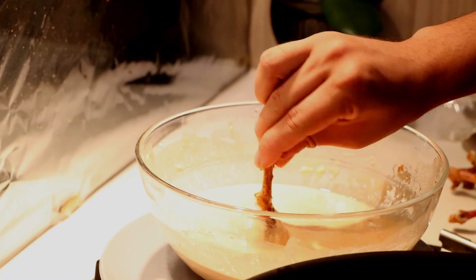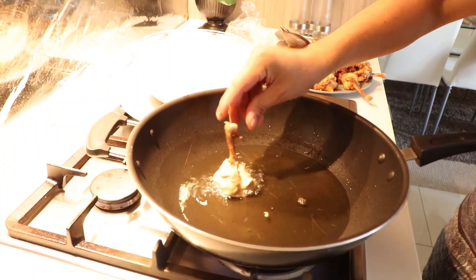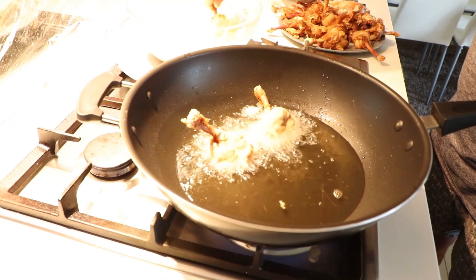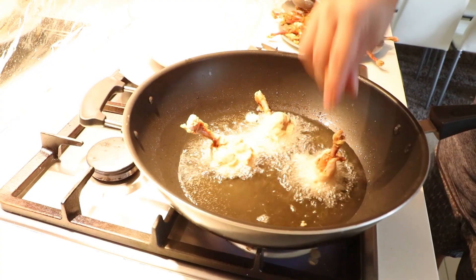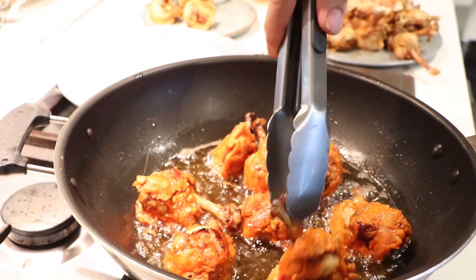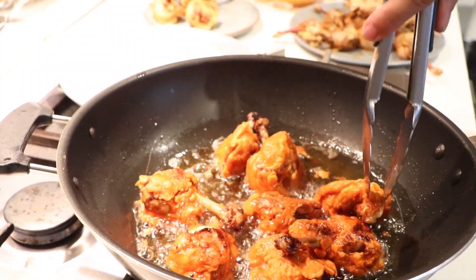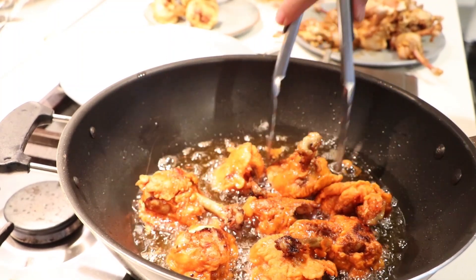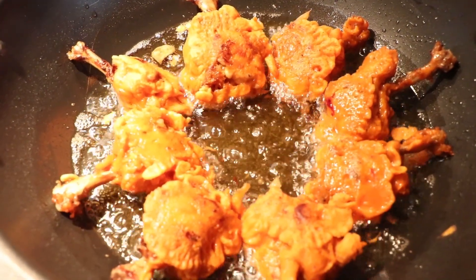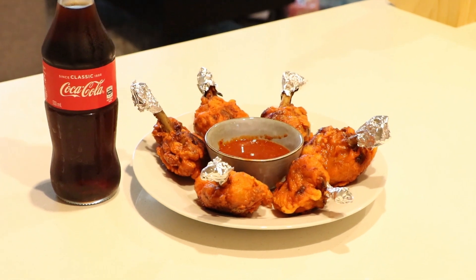Once the oil is hot, dip the lollipops thoroughly in the batter and place them in the frying pan. Turn the chicken every seven minutes and cook evenly. Cook on medium heat until done. Once fully cooked, the chicken lollipops will be a nice golden brown color. The chicken lollipops are ready to eat!